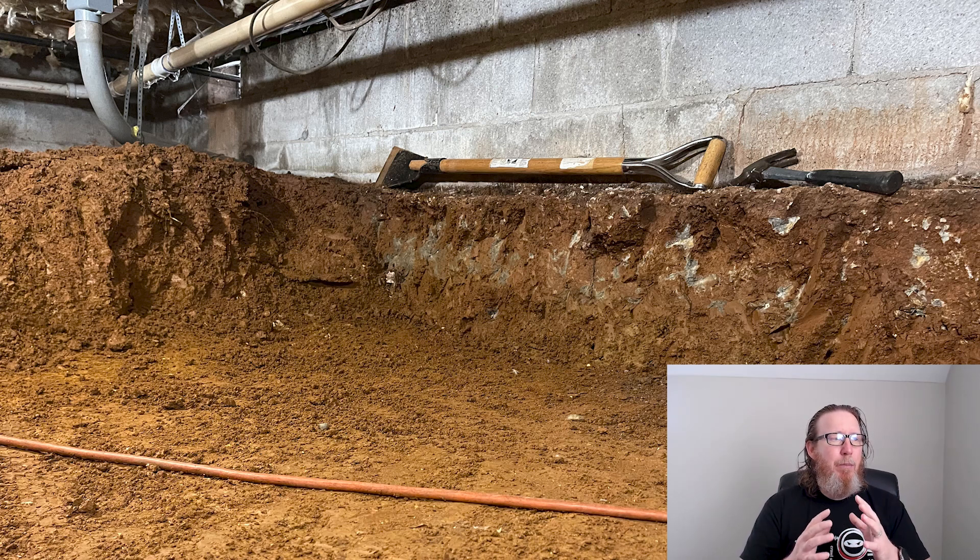I would not recommend anybody dig out like this homeowner has done to expose the footer. I understand you're probably wanting more room — it looks like a very short crawl space, about three blocks high, and you're probably trying to make it a little more accessible, maybe to store things down there. But I certainly wouldn't do this much excavation to potentially compromise the foundation walls.